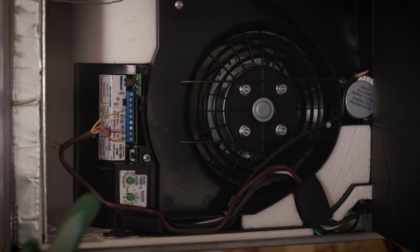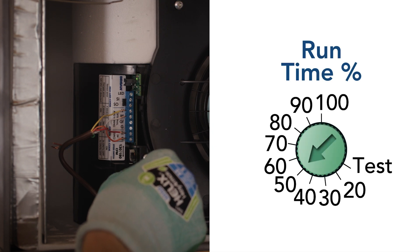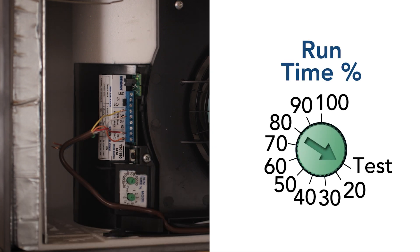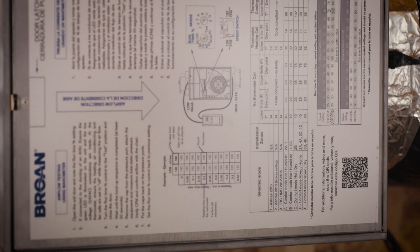Before adjusting the runtime percentage knob to test, take note of the current unit setting. Once that is completed, set the runtime percentage knob to test and close the door. Wait until the boot sequence is completed, which will take around 20 seconds.